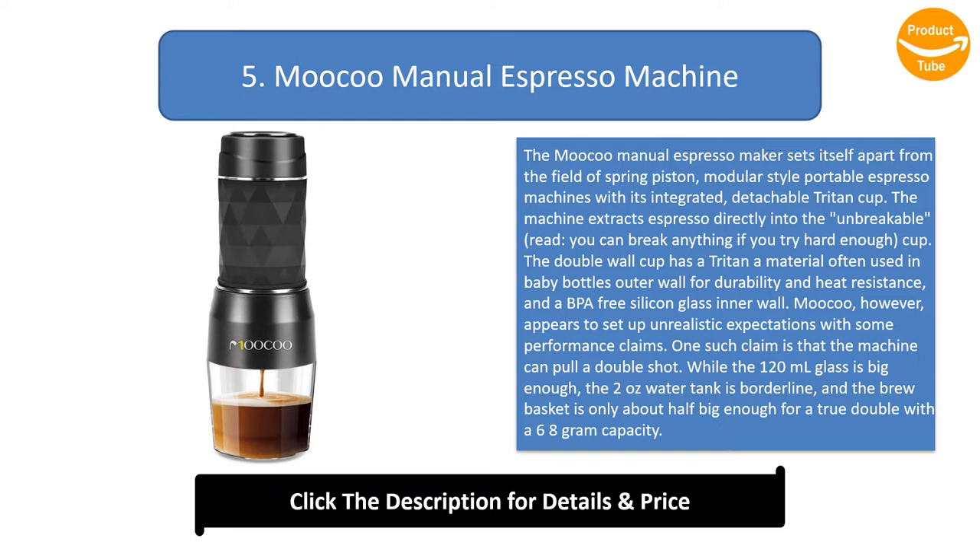Mucu, however, appears to set up unrealistic expectations with some performance claims. One such claim is that the machine can pull a double shot. While the 120ml glass is big enough, the 2oz water tank is borderline, and the brew basket is only about half big enough for a true double with a 6-8g capacity. Mucu also shows that users can steam milk in the glass by using the unit's pump.